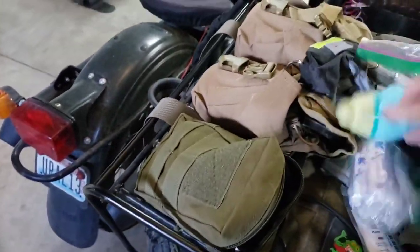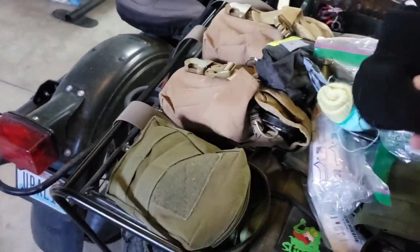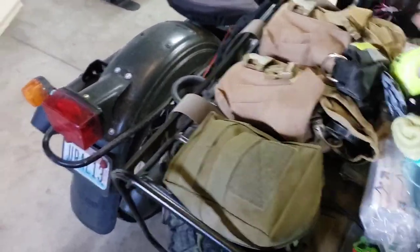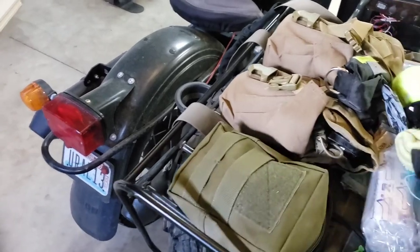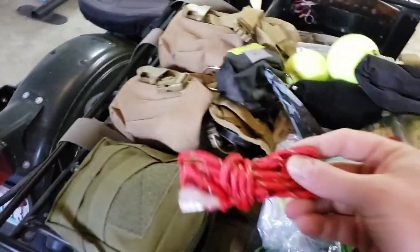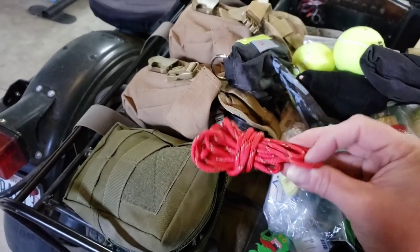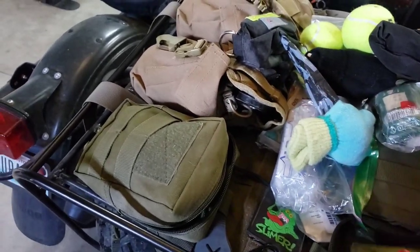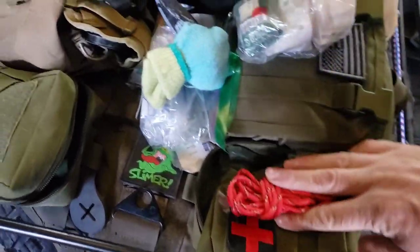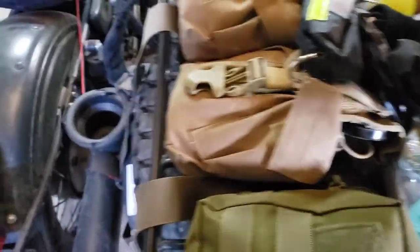The miscellaneous pouch has some gloves for my daughters and a couple of tennis balls to play with. In the bottom, we have a bowl that folds out, some 550 cord, and this will also work with the first aid kit for a tourniquet or something along those lines, just in case.